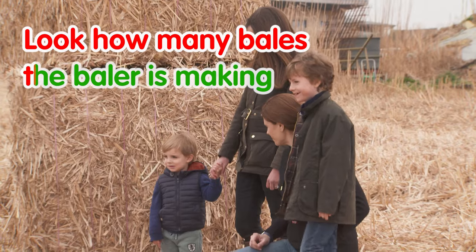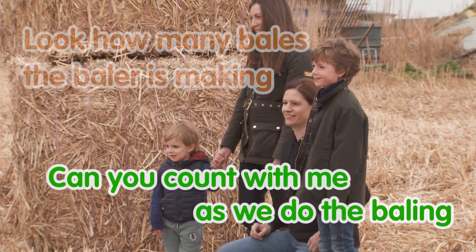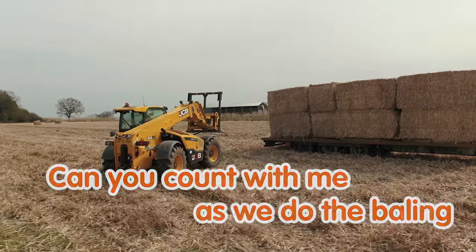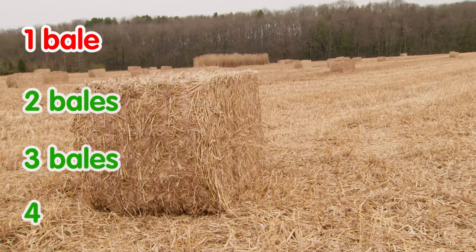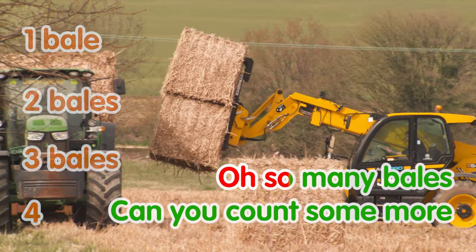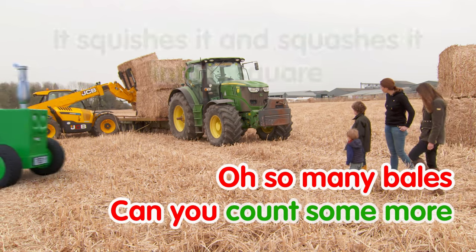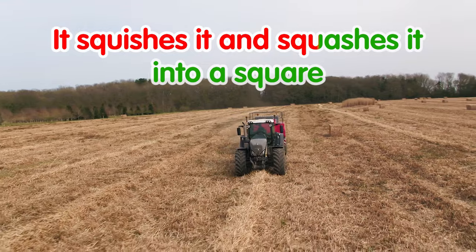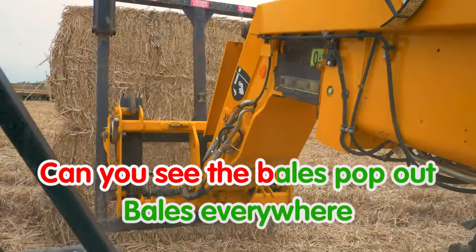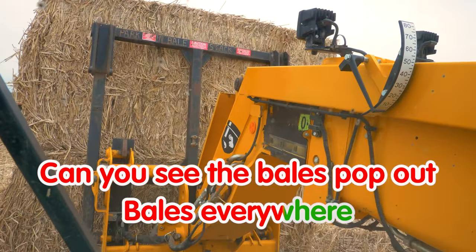Look how many bales the baler is making, can you count with me as we do the baling? One bale, two bales, three bales, four, oh so many bales, can you count some more? It squishes it and squashes it into a square, can you see the bales pop out, bales everywhere?